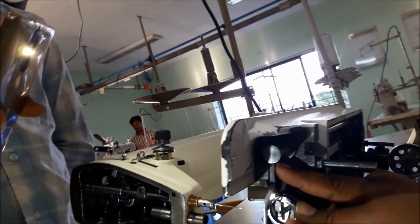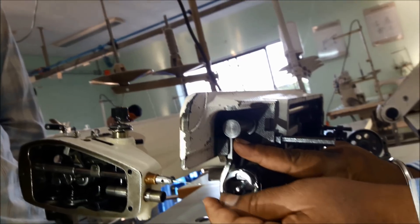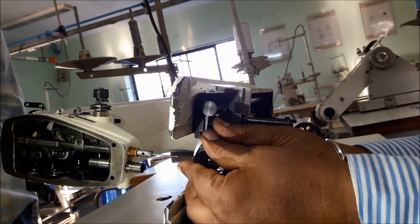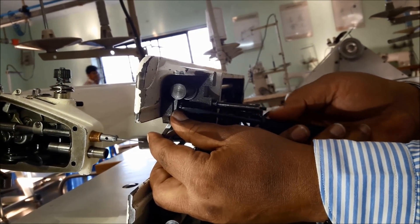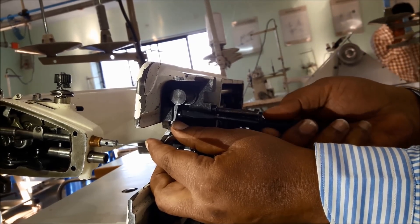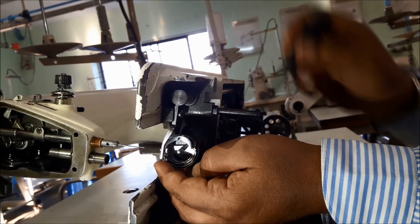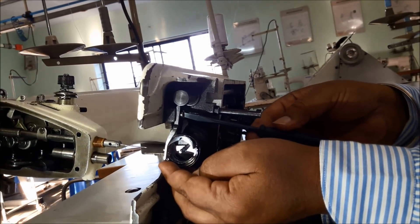We need to lock this inner stopper to the inner and fix the screw. Fix the inner into the lock — inner stopper — and tighten the screw. While tightening the screw, do not forcibly tighten; gently tighten the screw because the screw threading and machine head casting threading should not get damaged. Slowly tighten and make sure the hook set inner stopper is fitting inside the inner to lock the hook set.